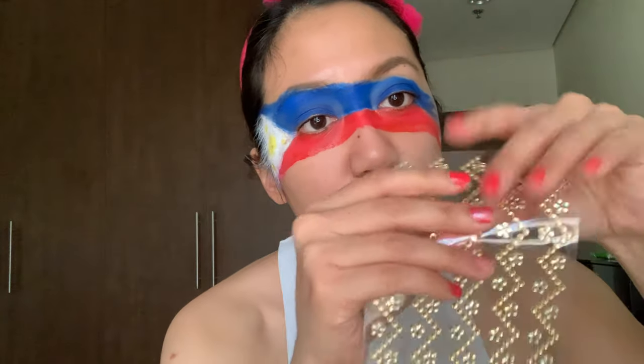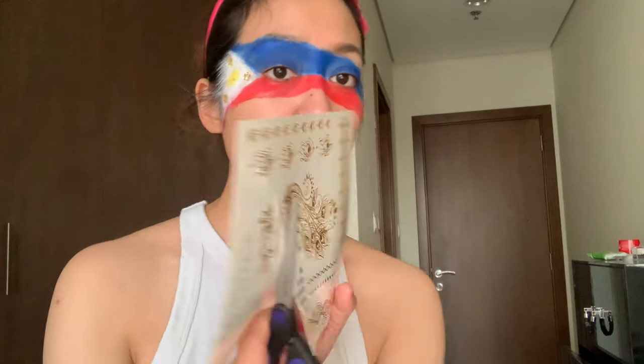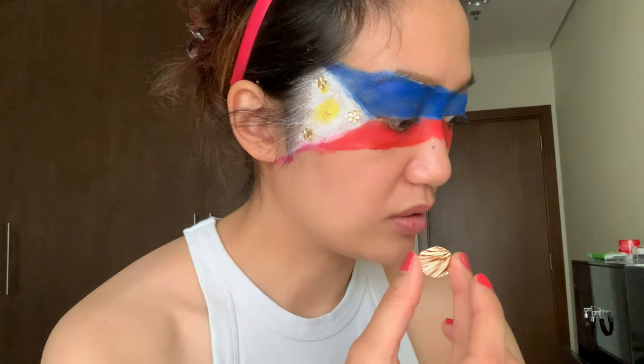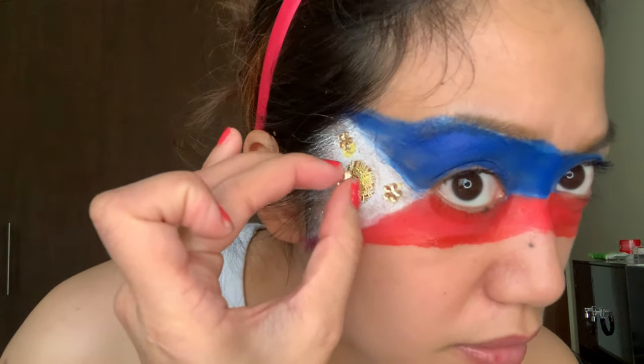I'm gonna take this little jewel body sticker thing and use these little flowers as the stars. I'm gonna take this and make it the sun. This is a peel-off tattoo — I'm just gonna wet it real quick and slide it off. Okay, it does the job! Put one more sticky jewel in the center.